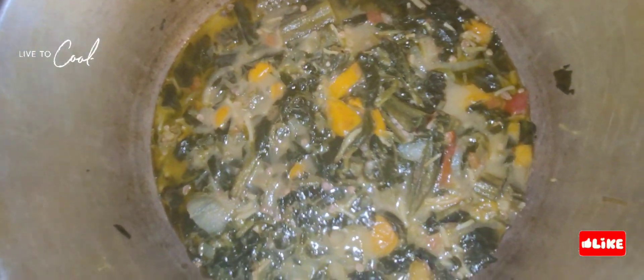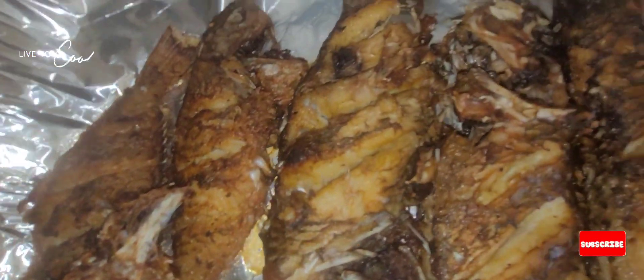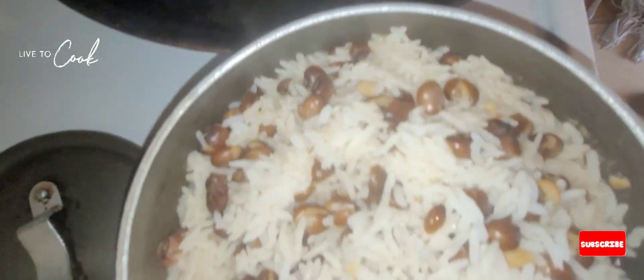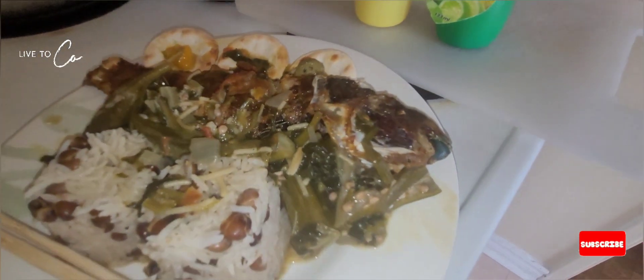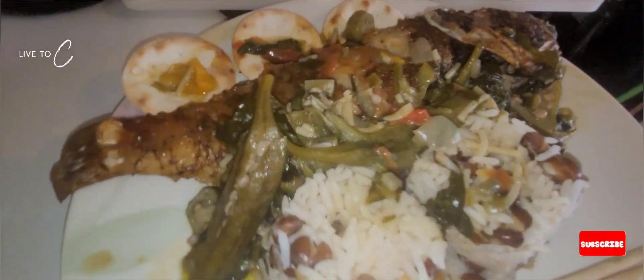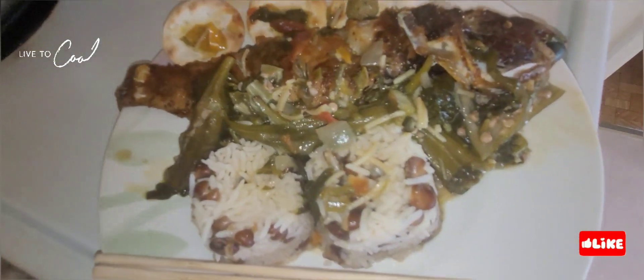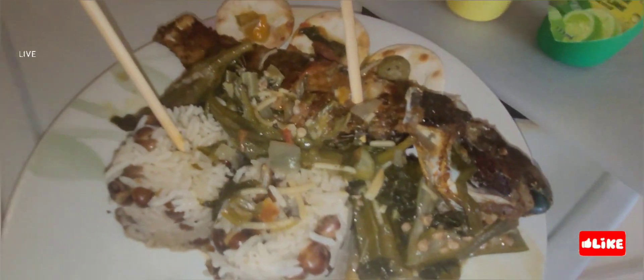The rundown and okra smell absolutely amazing. The food is finally finished and ready to be plated — respect, one love. Thank you for tuning in, make sure you subscribe, like, and share — tell a friend to come check out Junior's Cooking Network. The food is finally in the plate, now it's time to enjoy. Rice and peas with okra rundown in coconut milk and fried parrotfish.